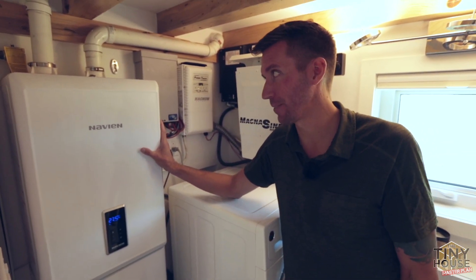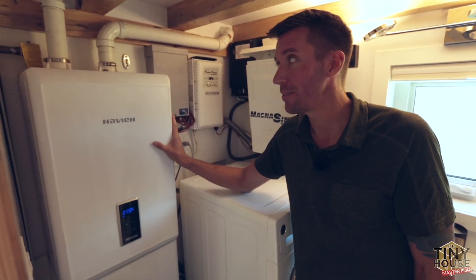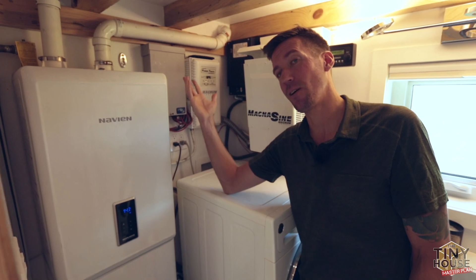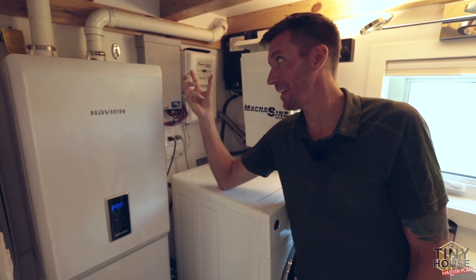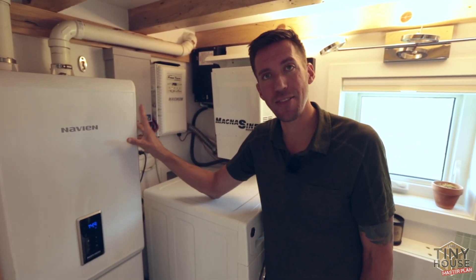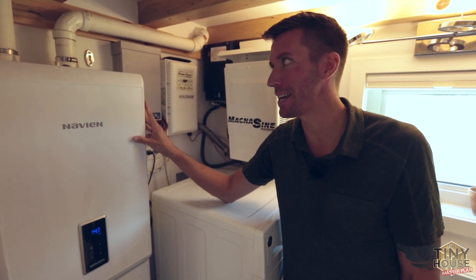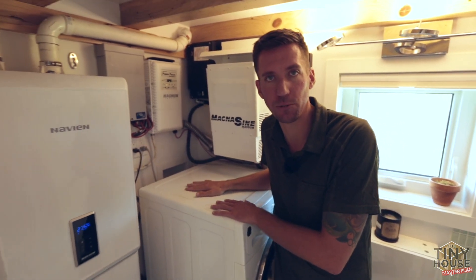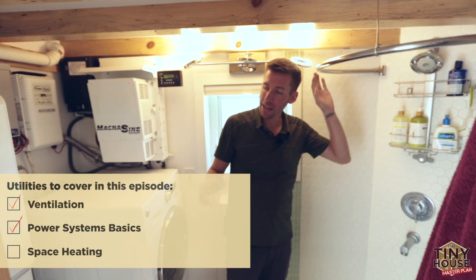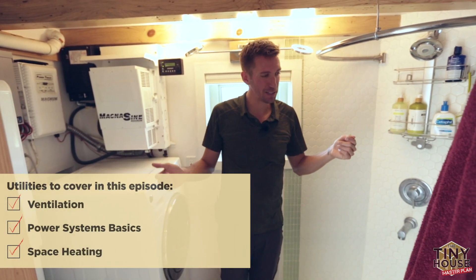The combi boiler heats the house through the towel rack and baseboard heaters down low in the living room. When I need hot water, the evacuated tube collectors on the outside of this wall collect the sun's heat first, then that solar-preheated water comes in here and this unit heats it up the rest of the way as needed. It then goes to my washing machine and my shower — that covers both space heating and water heating.